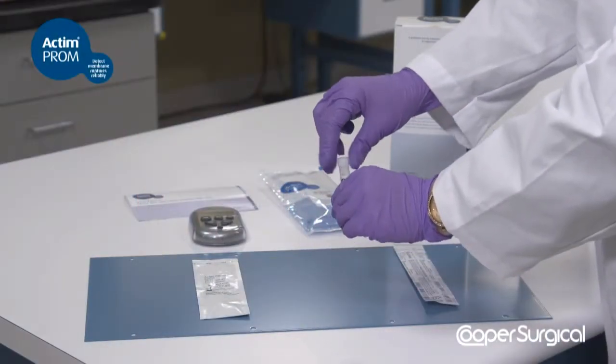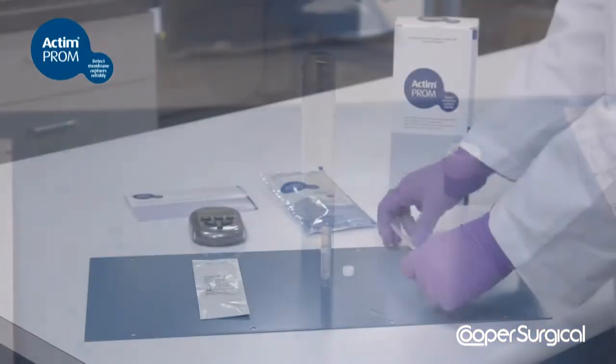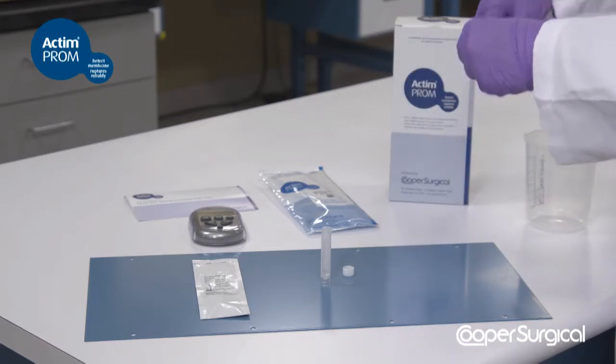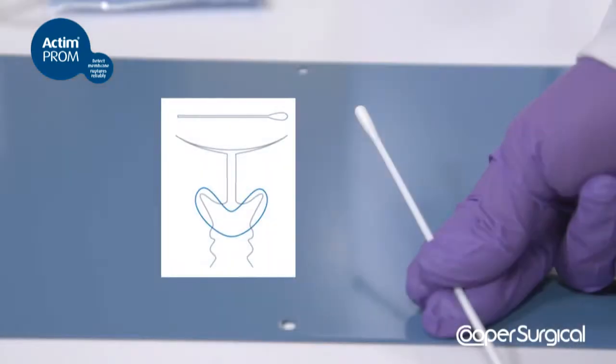Open the specimen extraction solution and place it in a vertical position. Take the sample using the sterile polyester swab, which can be found in the Actimprom kit. Insert the sterile polyester swab into the vagina for 10 to 15 seconds so that it absorbs vaginal secretions.